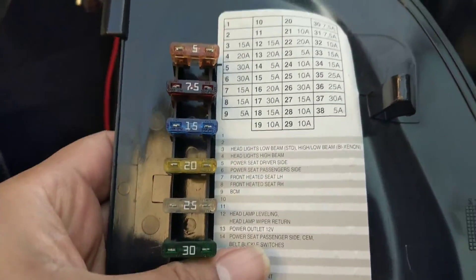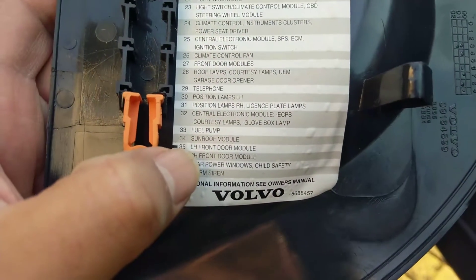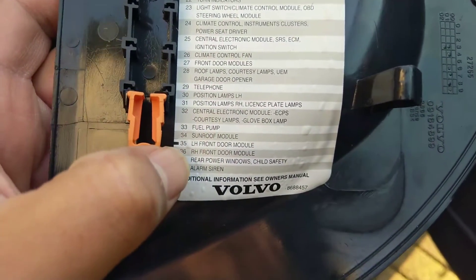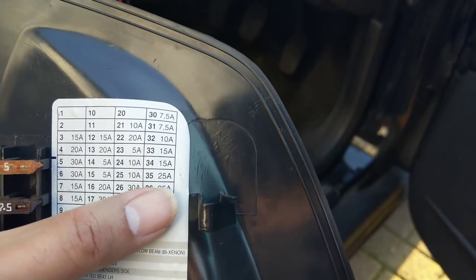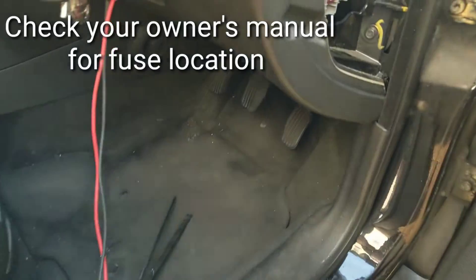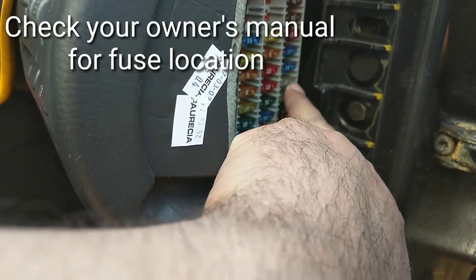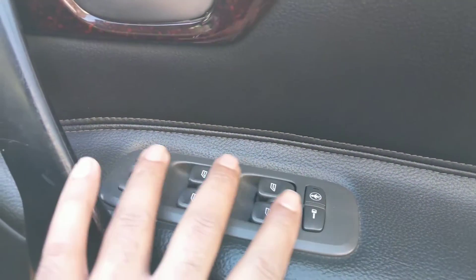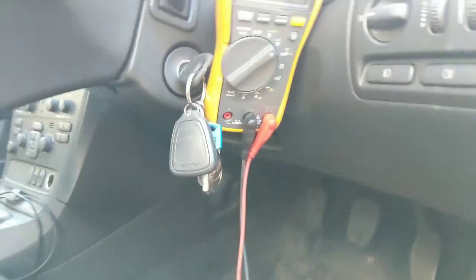First you need to find the fuse linked to your door mirrors. On my car they don't have individual fuses — they're attached to the door module. It's quite a hefty fuse; on mine there are two 25-amp fuses, one for the left-hand door and one for the right, because they carry signals for electric windows, mirror movement, central locking, and the mirror heater element.